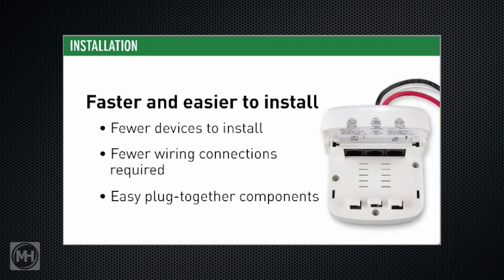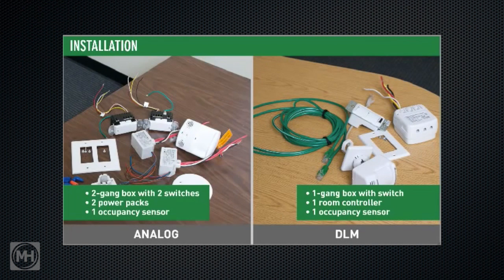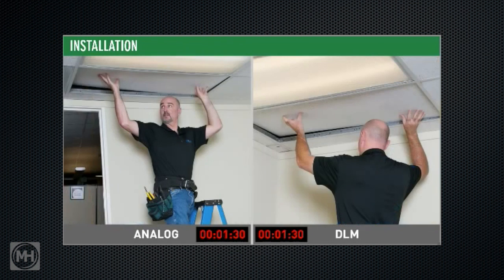Let's take a look at the time savings for a bi-level switching automatic-on, 50% of lighting sequence of operation. DLM simplicity is obvious even from the electrical drawings — no more elaborate wiring diagrams, just straightforward connection diagrams. While both analog and DLM controls require physical installation, the DLM installer saves time simply by having fewer components to install.